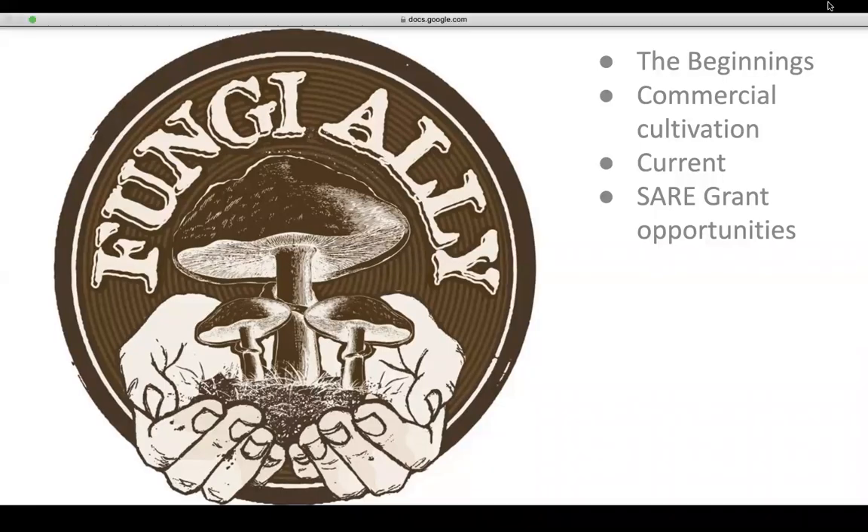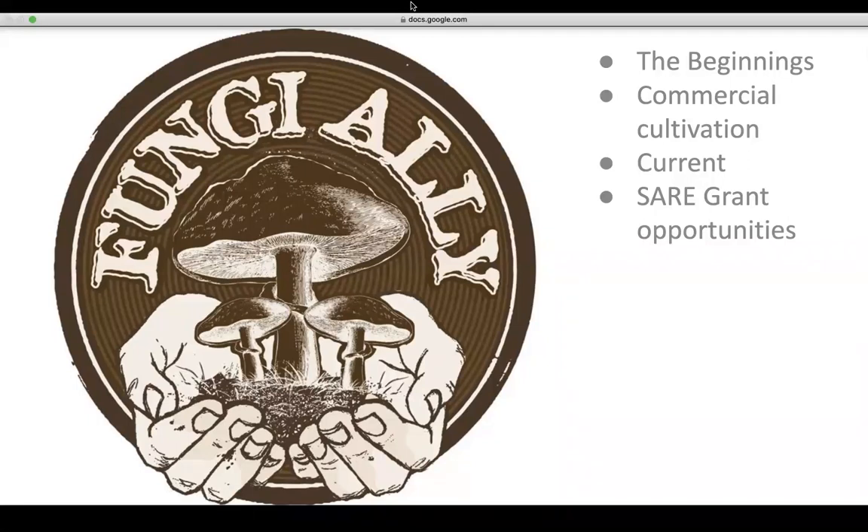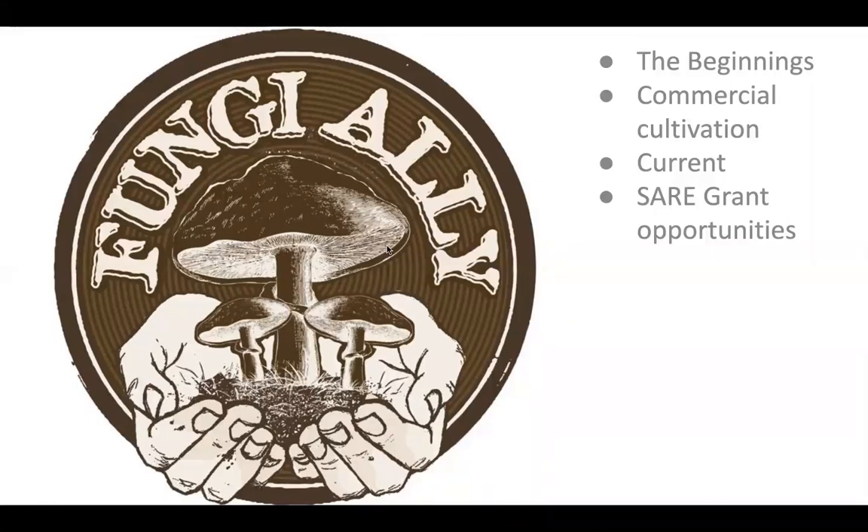Thanks for having me, Steve, and thanks for talking about oyster cultivation. We're here to talk about an exciting SARE grant that we're working on.